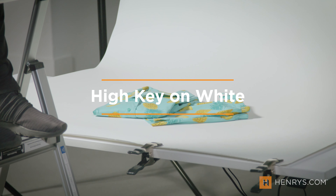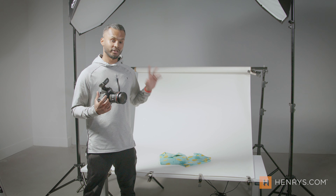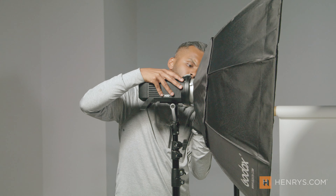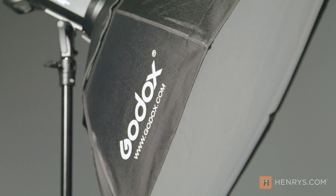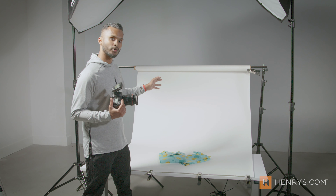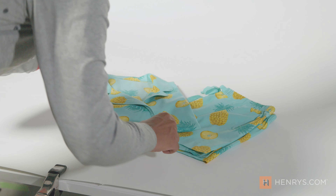For our first setup we're going to be shooting two pieces of clothing on a white background. It's a standard in product photography, this high key white look. For this shot we're going to be using two AD400 Pros high up to eliminate any shadows, and we're going to use these 120 centimeter octoboxes to really diffuse the light across the entire subject. We also have photographic seamless paper that you can pick up at Henry's — it allows for perfect continuous tone with no glare. We now have the 24-70 on our camera, let's go take some pictures.